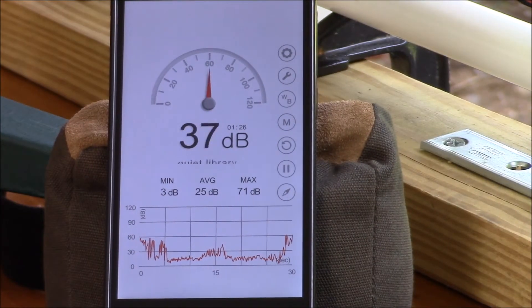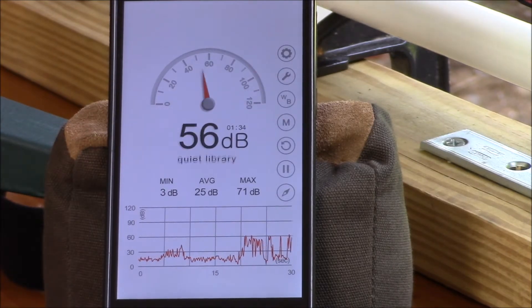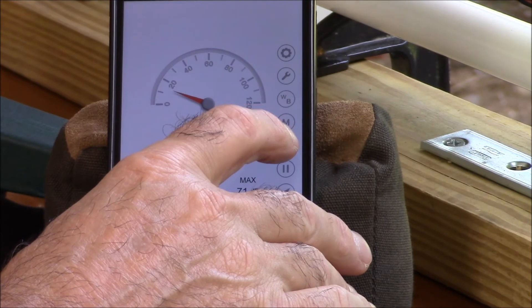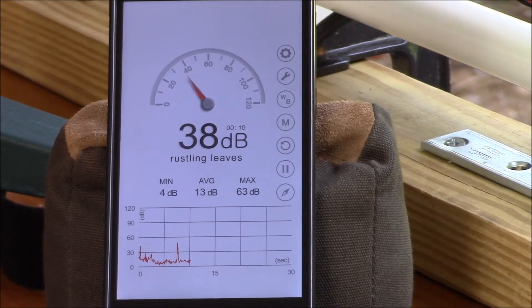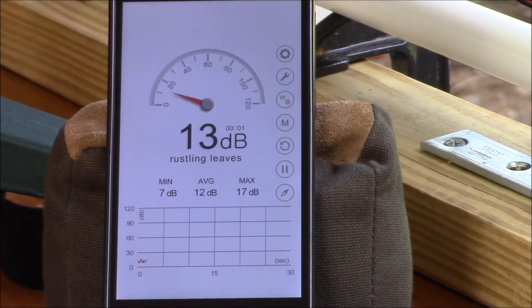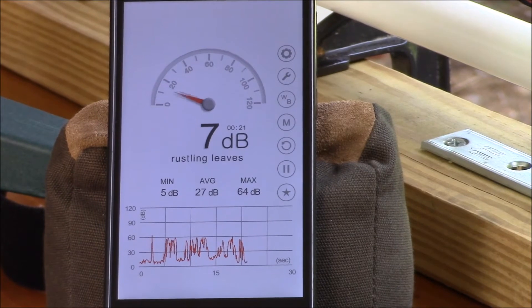Okay, shooting JSB 18.13, starting off at High Power 3 with the moderator. I got three readings there between 63 and 64 decibels. That's what I got yesterday. Let me do a quick setup break and turn it to power level 2.